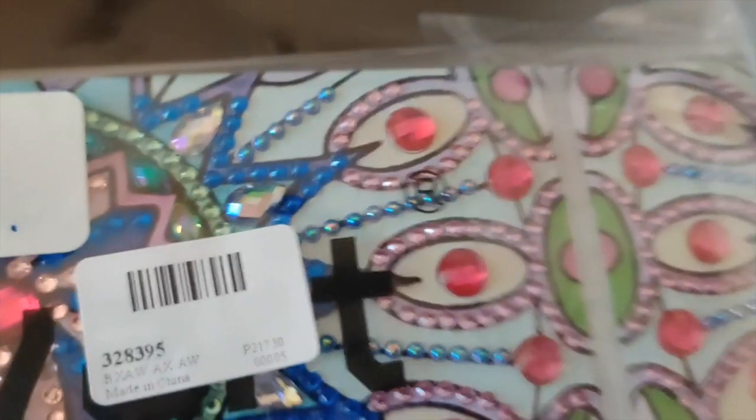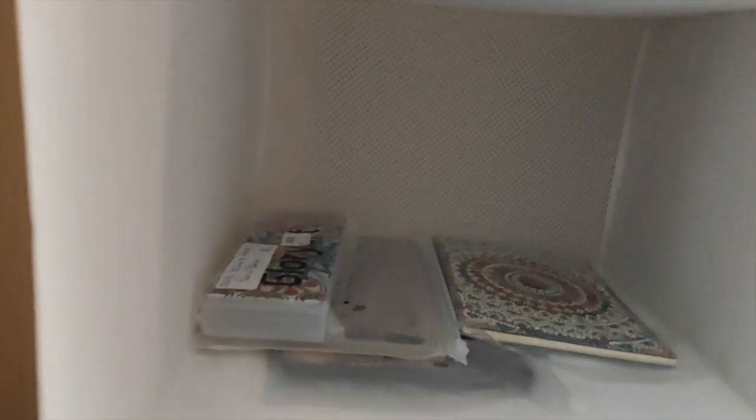I also have books and diamond painting journals that I've finished, plus pencil cases. So if I'm going over to somebody's place I can just come here and grab one of these as a little hostess gift or whatever.